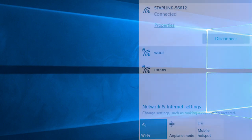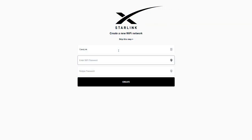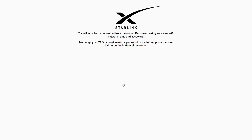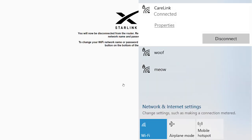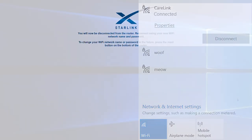It couldn't be easier. I've connected to the Starlink unsecured Wi-Fi, opened the Starlink app, and entered a username and password to secure it. I've also renamed the Wi-Fi to something easier to remember. I've also hardwired the modem into my network with a standard Ethernet cable — there's an extra port on the back of the modem for this. Next we'll test the connection speed and stability.